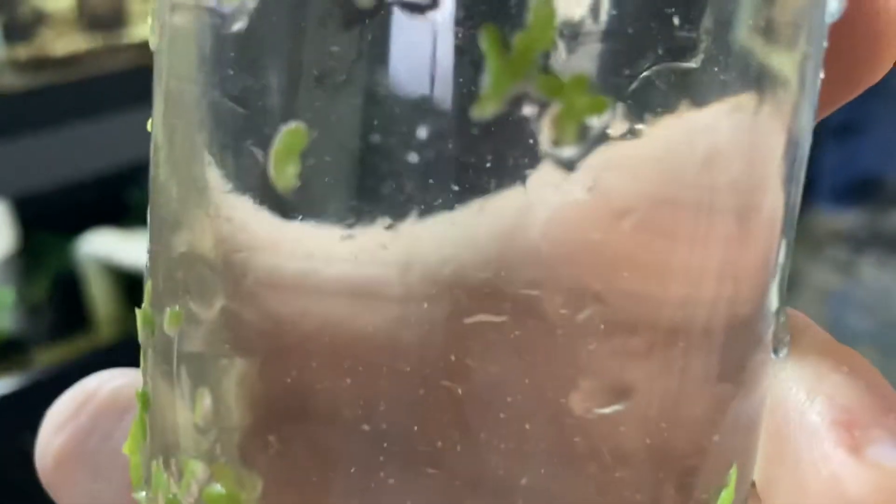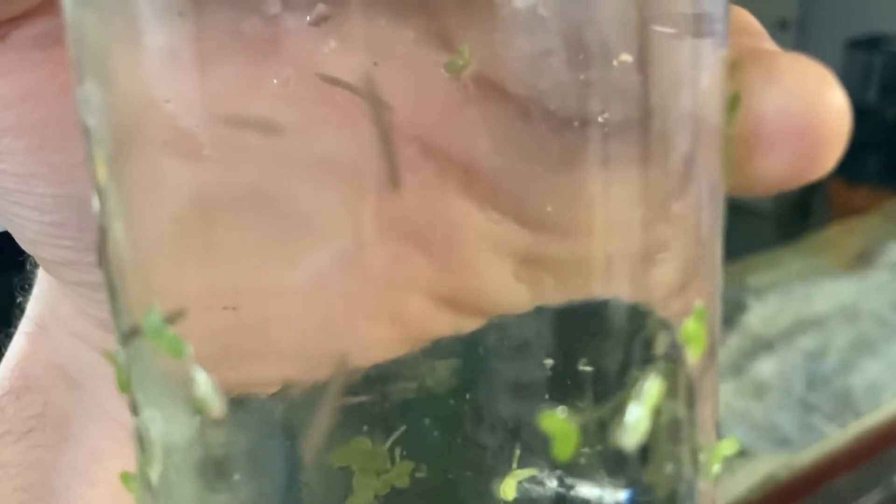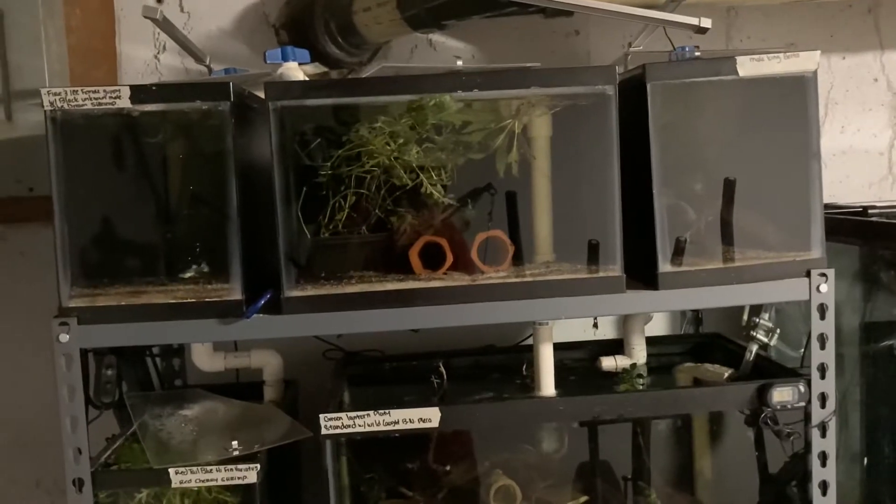Day two - pulled out the bottle. Less planaria. I don't know if that means the trap didn't work as well today or there's just not as many in the system. But I definitely just need to get the Panacur C.